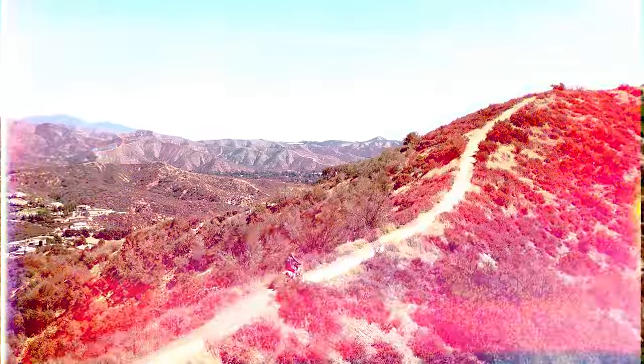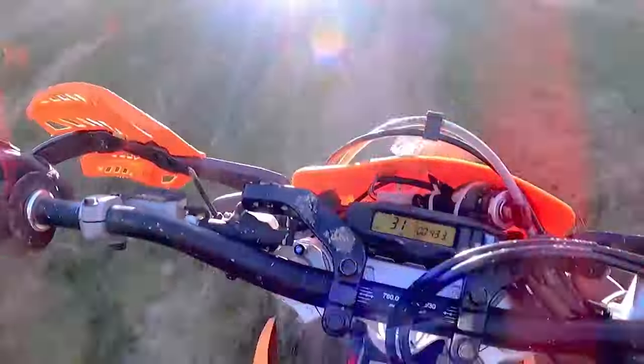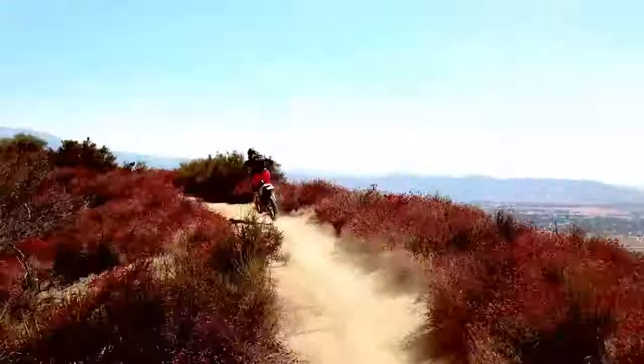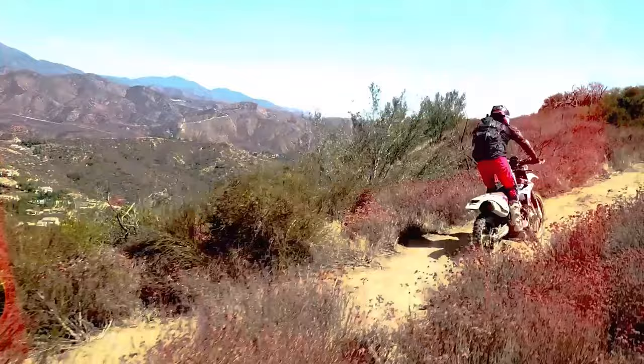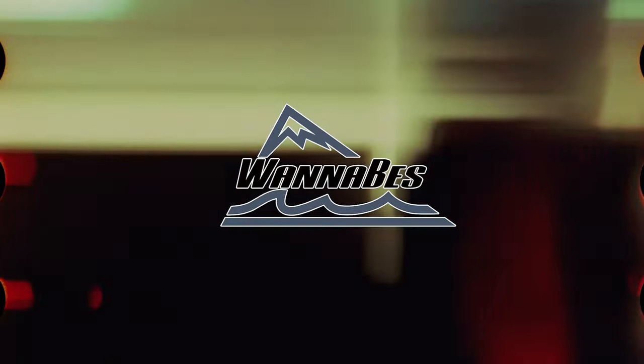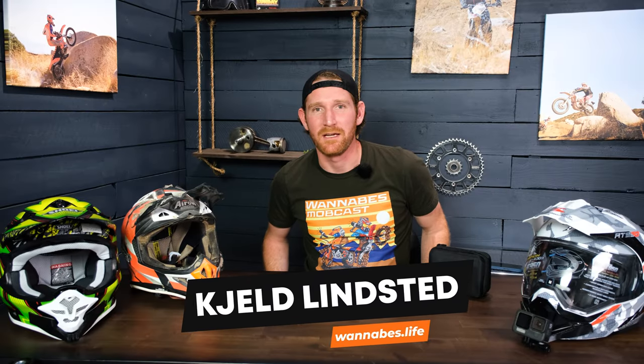I want to talk about my balls because my balls get hot and sweaty. Today I've got a gear review video for you guys.